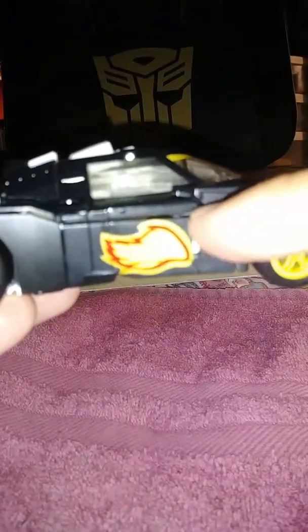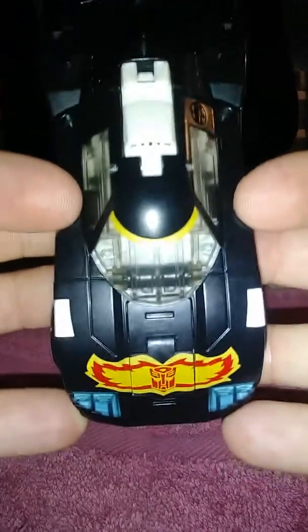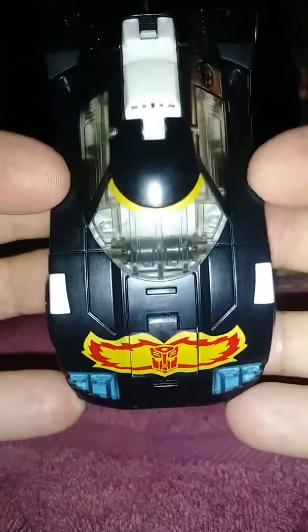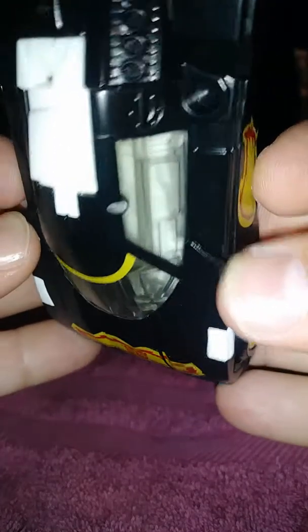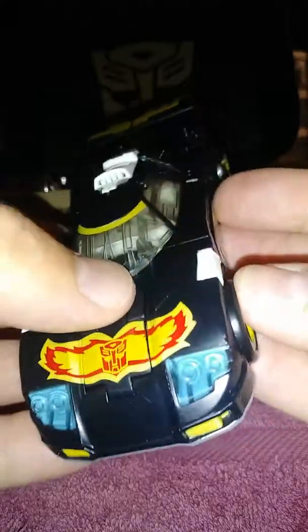Now, mine doesn't hold together well — just this part right here. If you transform it correctly, the pieces here aren't clipping. Right where my fingers are sitting, this piece here does not clip. You can see it's not clipping in very well. I don't know if it's just my copy, which I'm probably guessing it is.